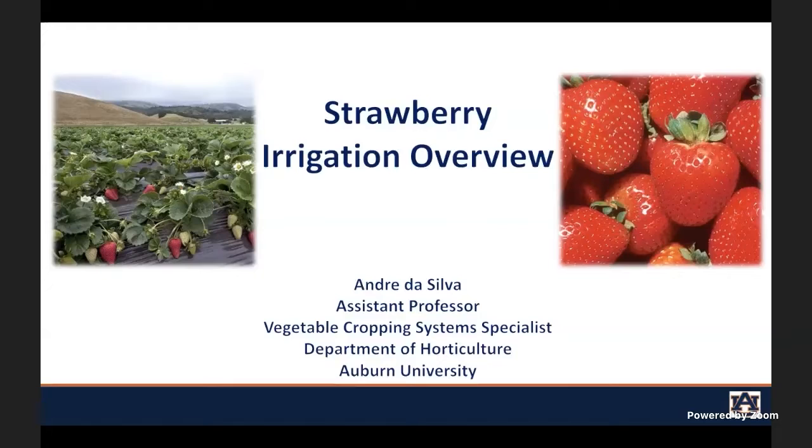My focus is in vegetable production. However, I do a lot of research and collaboration on irrigation with Dr. Edgar Vincent, Dr. Melba Salazar, and Dr. Sushan, who in our department work with strawberries.